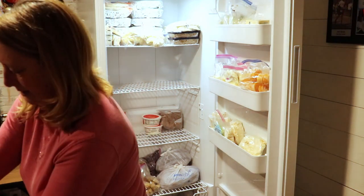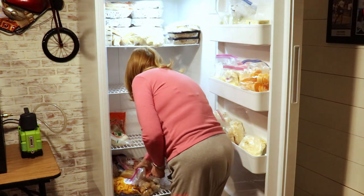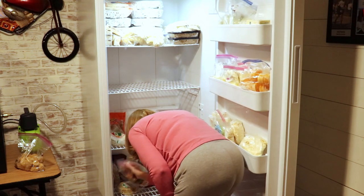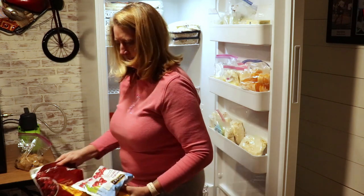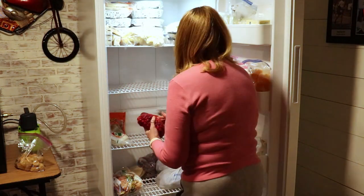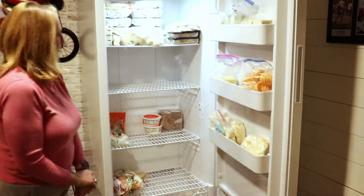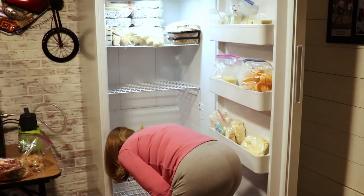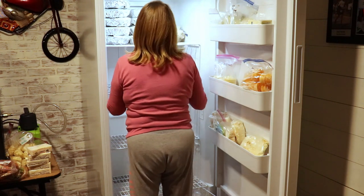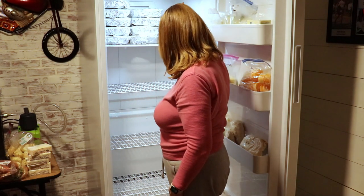I've got some cherry pie filling, apple pie filling — oh, these are so cold. I've got some mango and some tart cherries in here. We've also got some apple pie little hand pies and some cold apple crisps.